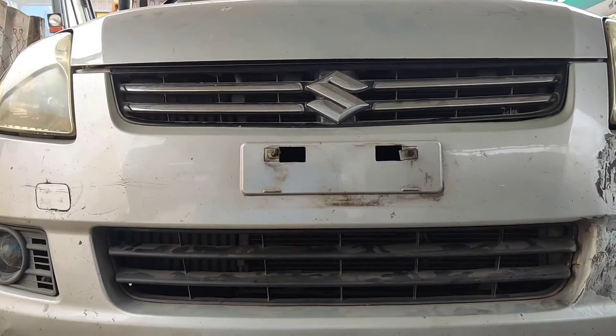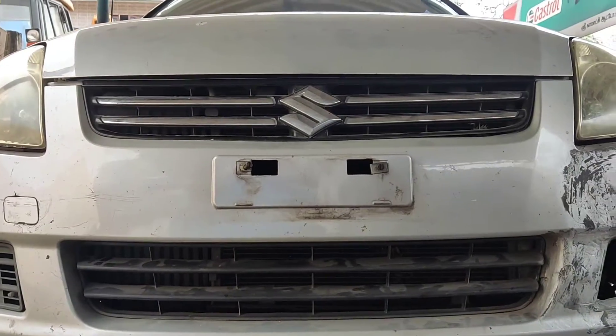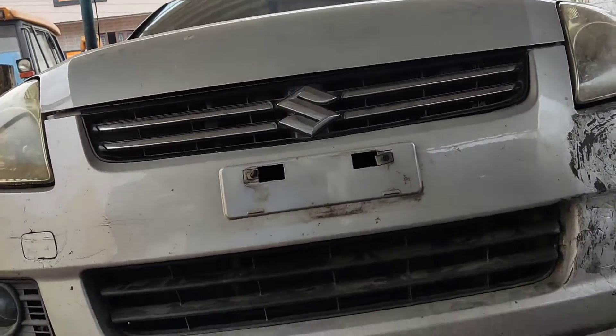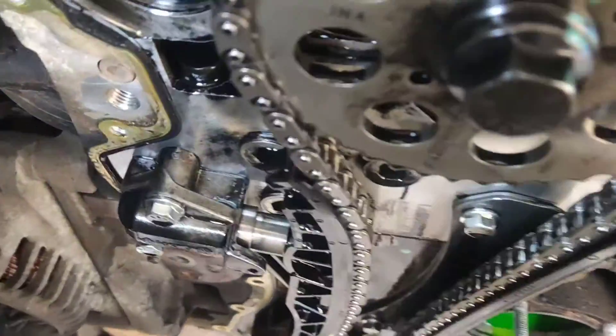We didn't reach the timing chain here. We will need to assemble the timing chain here — we will need to use the timing chain. We will fit our timing chain here.